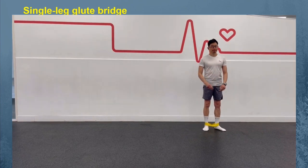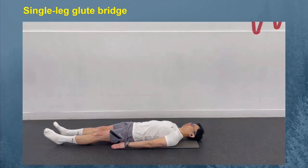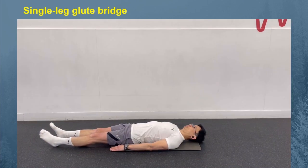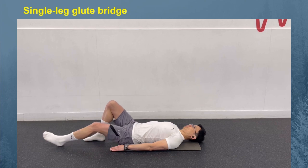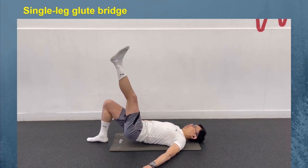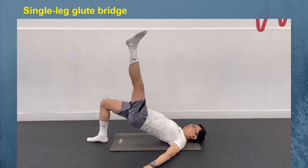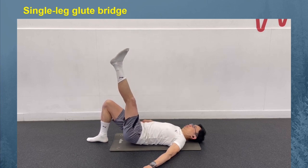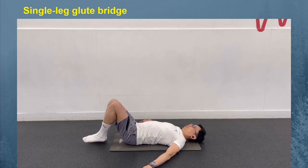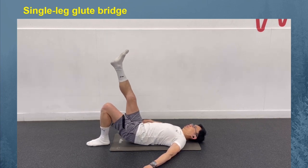The single leg glute bridge is a more advanced move. Raising your left leg up during a bridge will wake up your right glutes, while also allowing you to feel a stretch in your left glutes. Start on your back with your knees bent and feet on the floor as if doing a regular glute bridge. Extend your left leg up before pushing yourself off the ground by squeezing your right glutes. Do this for 10 to 12 repetitions before repeating on the other side. This is one set — aim to perform 3 sets.